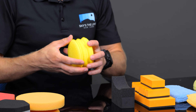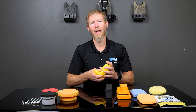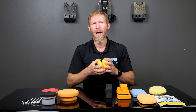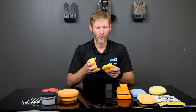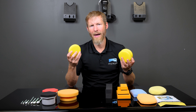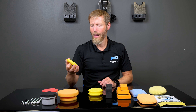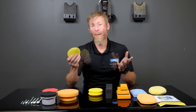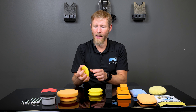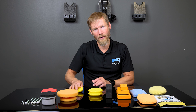Last but not least, we have the tried and true regular round foam applicator — about 3-inch diameter. These are the most cost-effective applicators on the market. They come in different colors and sizes; as long as you get them from a reliable source, a yellow round foam applicator is pretty dependable. You can get a three-pack for a couple of bucks. They're super economical if you don't like cleaning applicators. The trade-off is a little less ergonomic control, especially on vertical surfaces or corners.